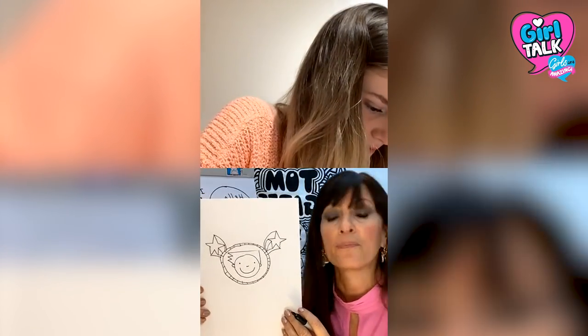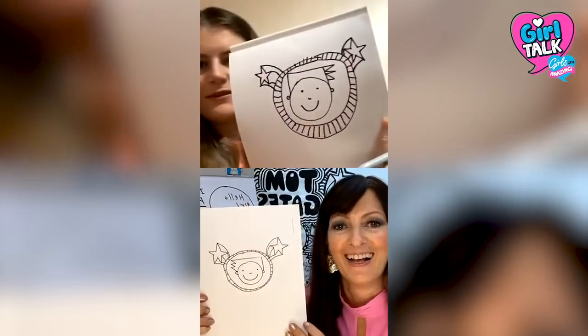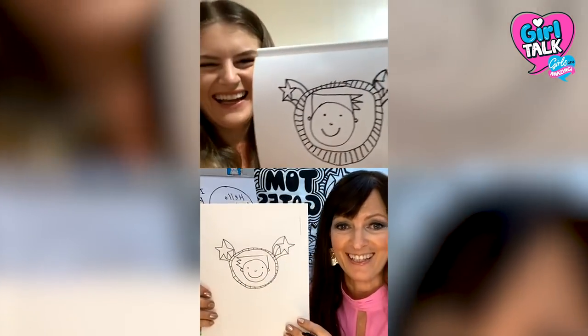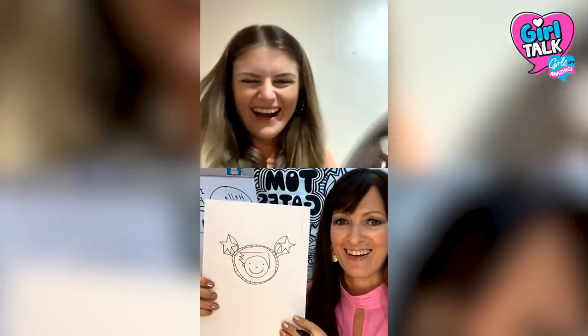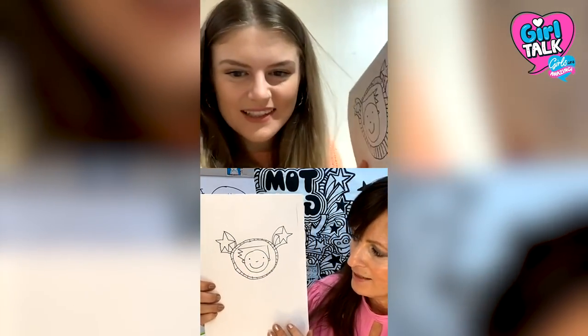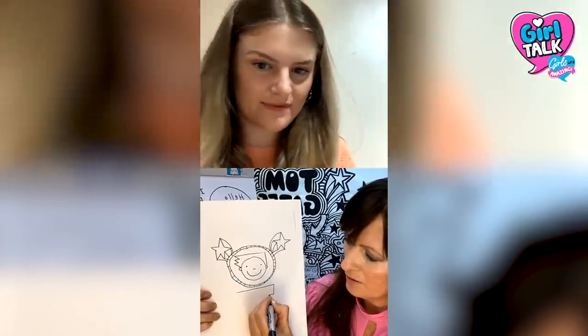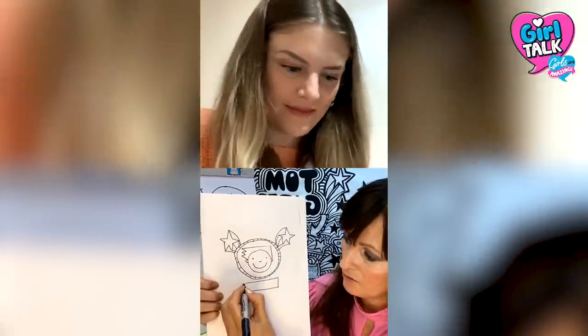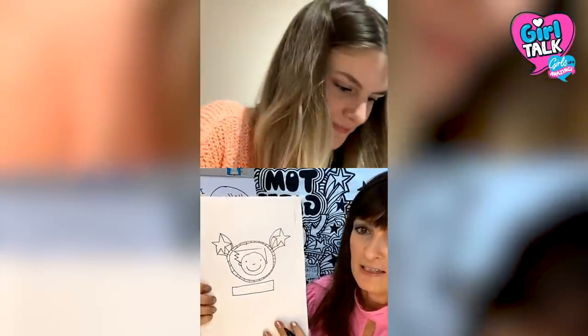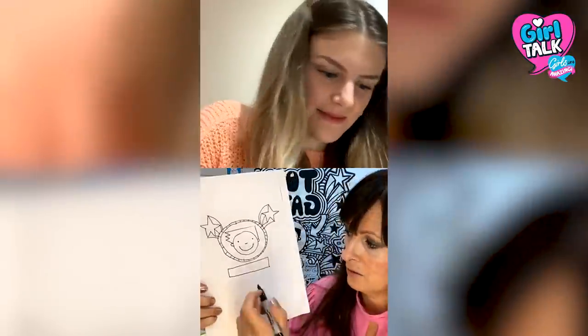It looks like he's got sort of two star deely-boppers at the moment. I love it. So the next thing we're going to do is draw a little box underneath — that's quite a nice place to put your name afterwards. And depending on how much space we've got, I'll show you how to draw a monster as well.